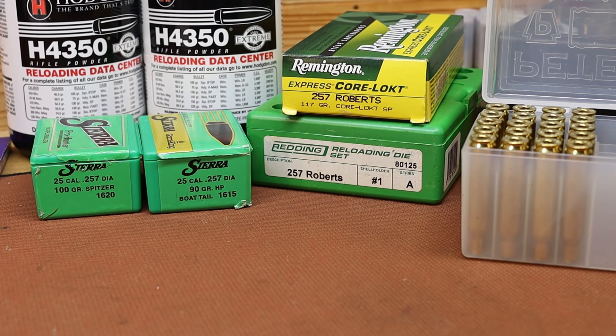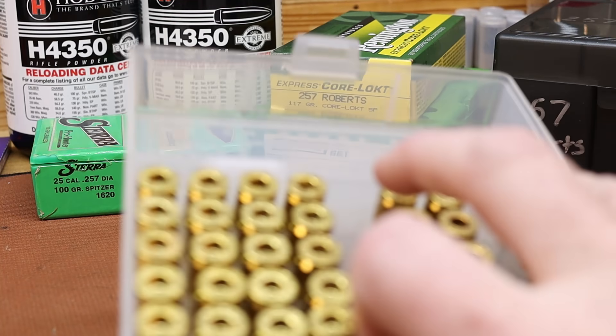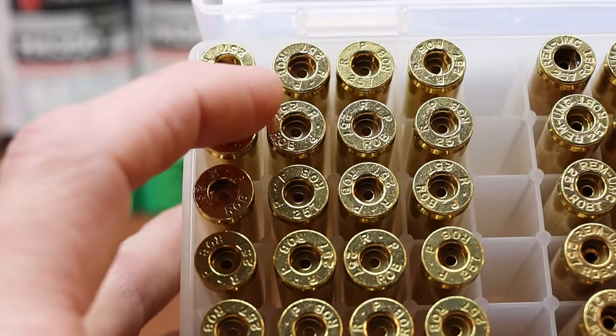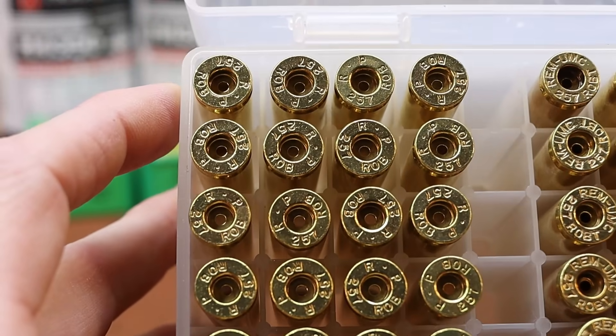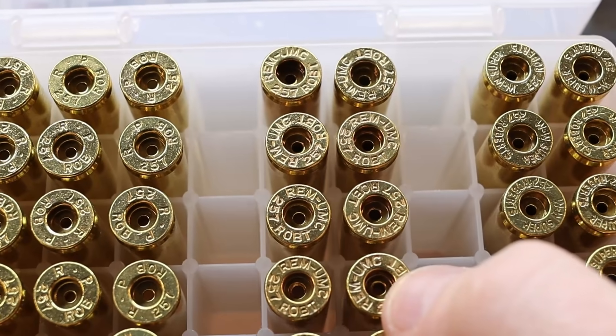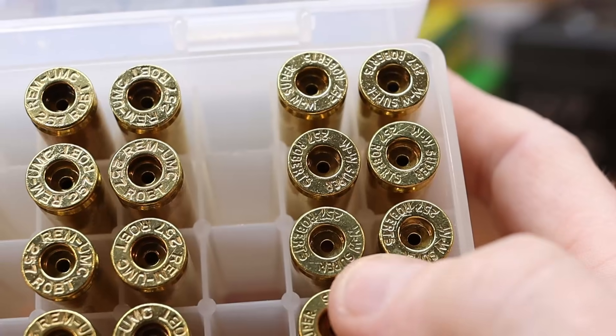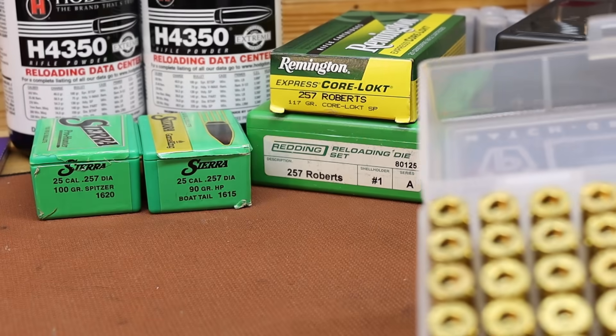The loading part I'm hoping will be pretty straightforward. If you've never seen a 257 Roberts, here it is lined up with a 308 and a 30-06 — a little bit skinnier, a little bit longer than the 308, quite a bit of taper on the cases. I'm thinking with that taper these things should be pretty easy to resize. I've got three different types of brass: 20 pieces of brand new Remington RP headstamped brass, some Remington UMC that's older and been reloaded before but seems to be in good shape, and some WW Super headstamps. In total I think I've got about 70-something pieces of brass.